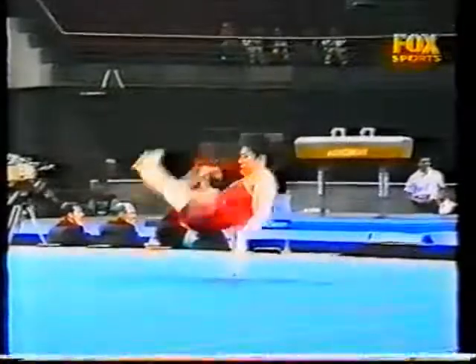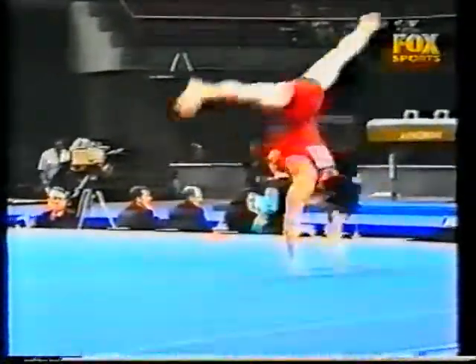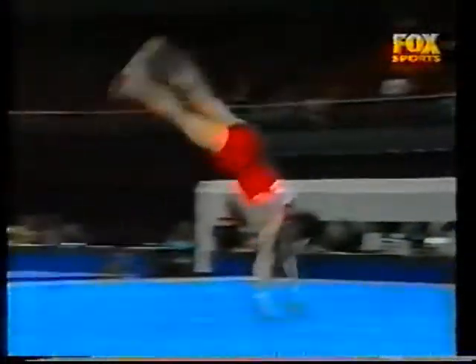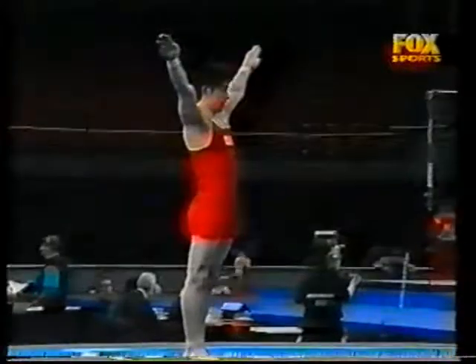Just watch as he comes up to handstand — watch that bottom leg as he bangs it on the floor, and I think he's going to lose quite a few tenths for that. Last line, full-in back-out, and not too much to deduct for on that landing.